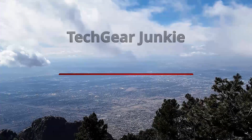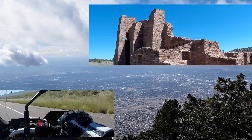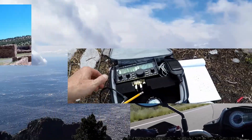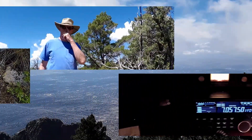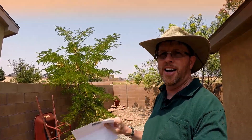Hey everybody, Greg Tech Gear Junkie here, and I just got a violation letter from the HOA. Actually, it's not that bad. Anytime one of us hams living in an HOA gets a violation letter, we get a little bit nervous. But this one is because I didn't trim a bush out there. So no worries about my antennas, thank goodness. I'll trim that bush — I'll be a good responsible citizen.